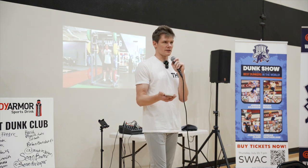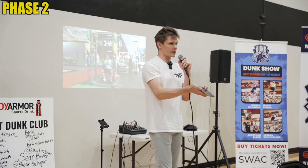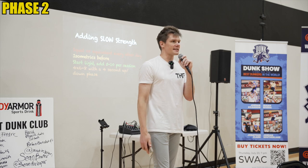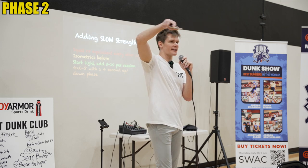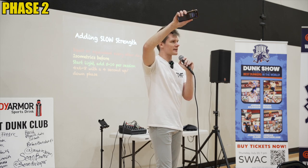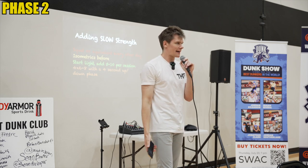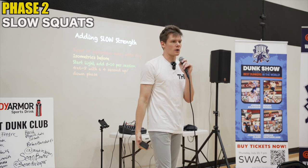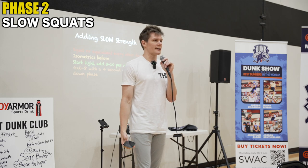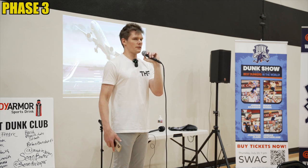After phase one, we climb up the hierarchy to phase two exercises. So if the first week for breakfast, lunch, and dinner you ate isometrics, now I'm allowing you Monday, Wednesday, Friday to chew up some slow squats — and it's very important that you do them slow. Why is there a plane on this slide? Because if you can't land, you can't jump. If you can't handle the forces of landing, you should not be jumping.